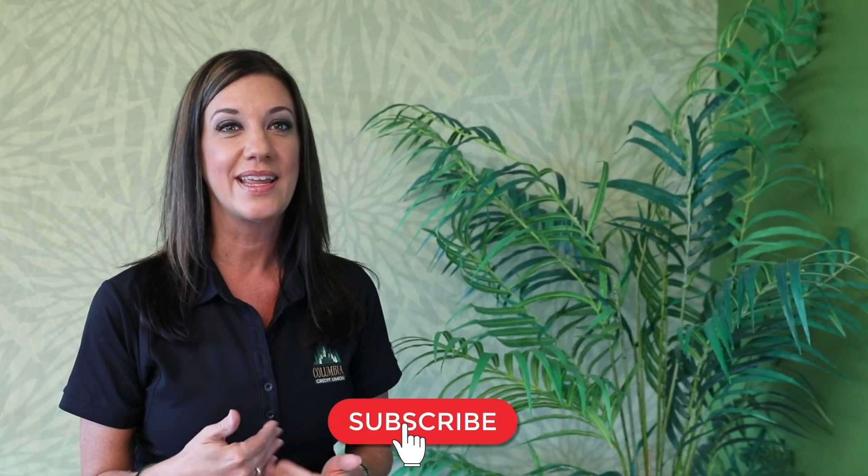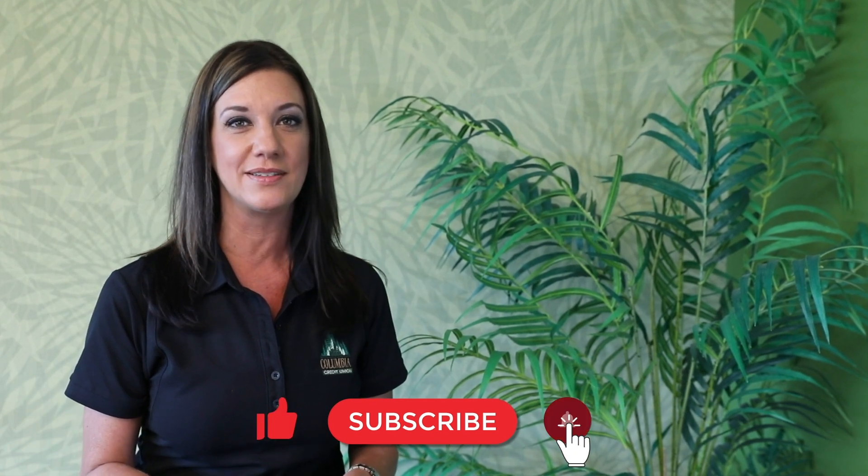Don't forget to subscribe, give us a thumbs up, and tap the bell to get notifications for new videos in the future. Be sure to follow us on social media.